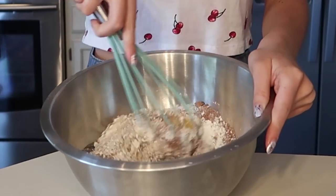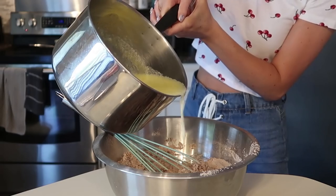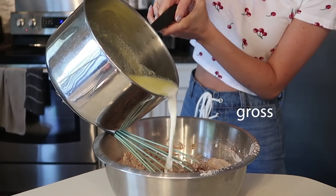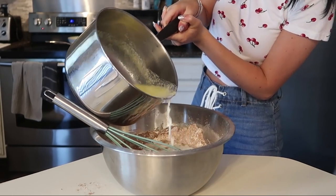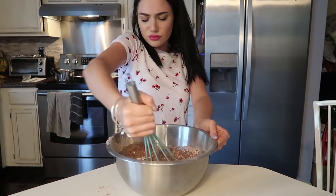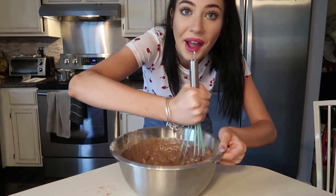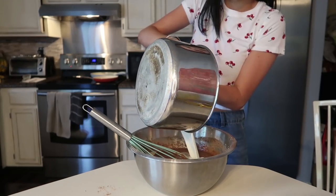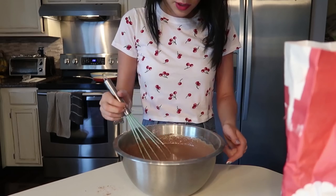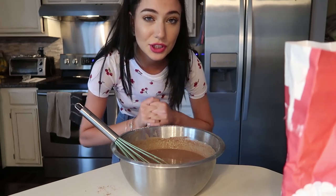We're gonna mix this all together. This isn't mixing in so I'm gonna add the milk. So far so bad, we're just gonna keep going. It's kind of coming together now, I have a little bit more hope. Adding the last bit of milk — there are supposed to be this many lumps? It's still a little lumpy but I've been mixing it for a while so we're just gonna go with it.